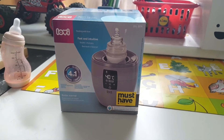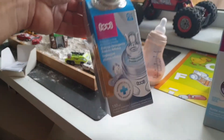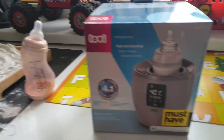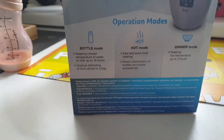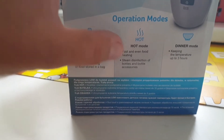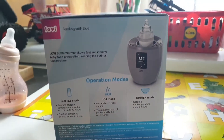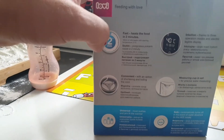Hello, today we have this bottle warmer from Luvby. This is the first bottle for our baby and it's a non-standard bottle. We'll see if it will fit in this bottle warmer. It has four functions: bottle mode for keeping food warm, hot mode for fast food heating, steam disinfection, and dinner mode for keeping the temperature up to three hours.